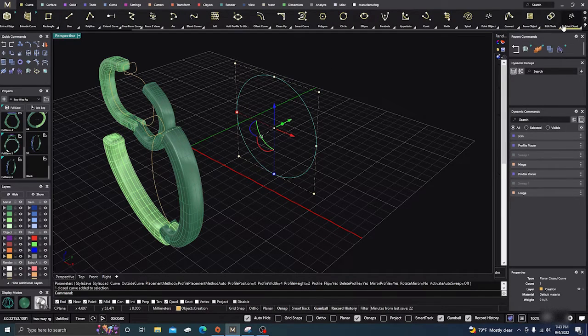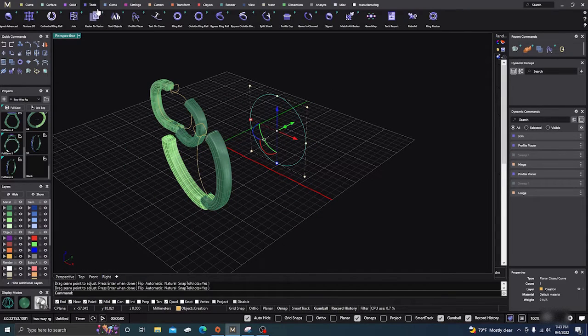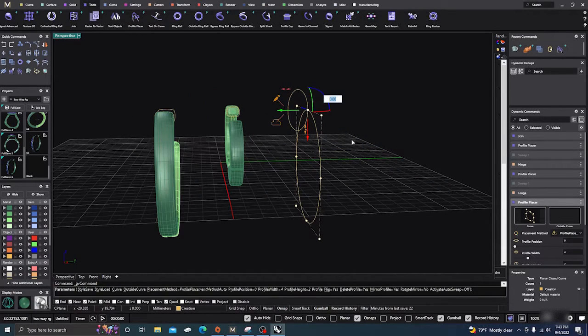Go to Tools, Edit, go to Seam Point, and drag it up to the top with quad snaps on, and snap it to the top. Now go back to Tools and put a profile on there — we're going to flip it 90 degrees.